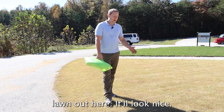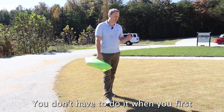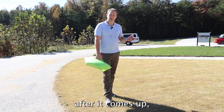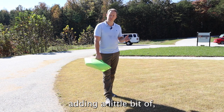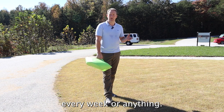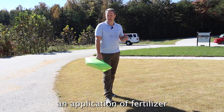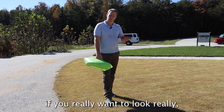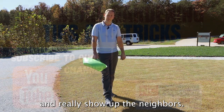Fertilizer is important with this. You don't have to do it when you first put the seed out, but a couple of weeks after it comes up, adding a little nitrogen fertilizer will make it nice and green for the winter. You don't have to do it every week, but if you do an application of fertilizer a couple of times during the winter, that will keep it looking really good.